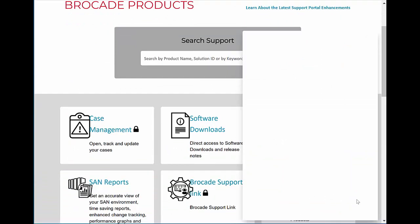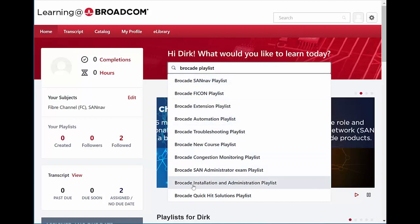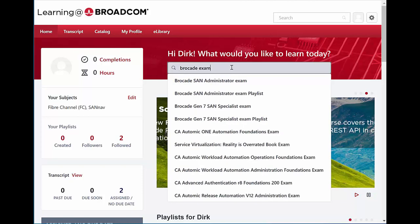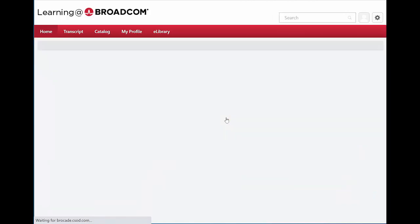This brings you to your particular instance of the learning portal. You can see there are only two playlists which I have followed. To find the Gen 7 Specialist Exam playlist, I can type 'Brocade Playlists' here, which will bring up the top 10 playlists — there are more if you hit enter. To find the exam, since it's listed around number 12 or 13, you can hit enter, or simply type 'Brocade Exam' to find the playlist that way. The best approach is to go and follow the playlist so you can find all the prerequisite courses associated with that exam.